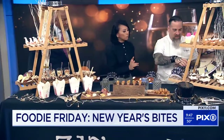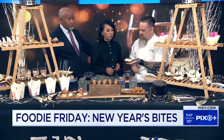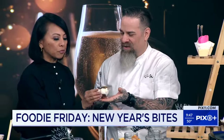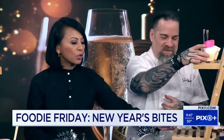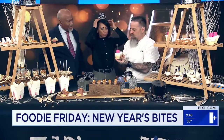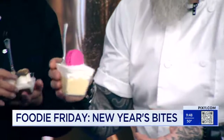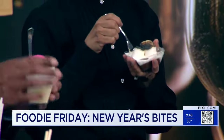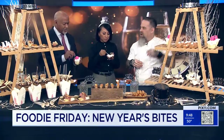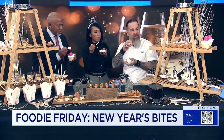So for dessert, here we have a little bit of a Nutella and toasted marshmallow cup — that's a really cool thing. And this one here is a white chocolate mousse with a little bit of a macaron on top. Then in the middle here, we have these little apple tarts with a little bit of caramel mousse, caramelized apple, and just a touch of cream on top.